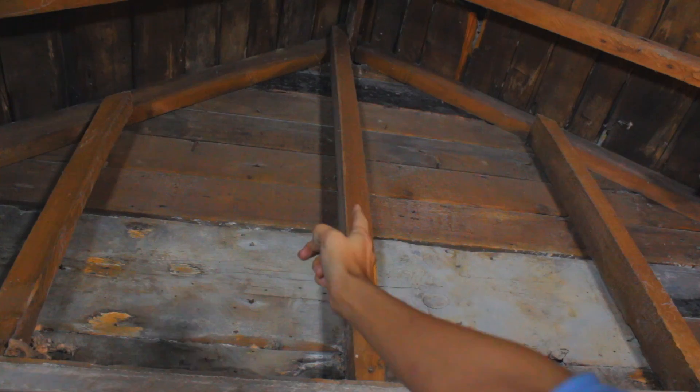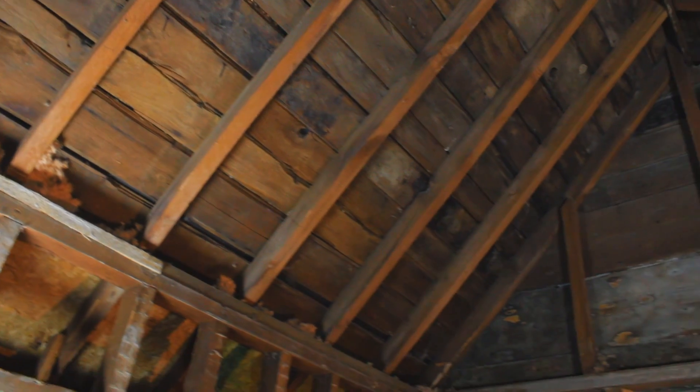This is also a great time to add more natural light — install a skylight. That's going to add a lot of natural light to this space and also draw attention to our new high ceilings.